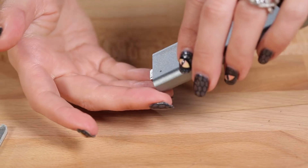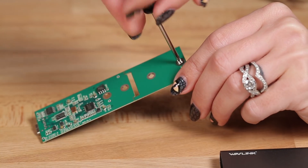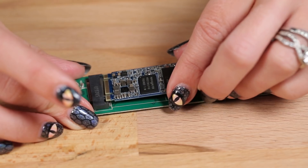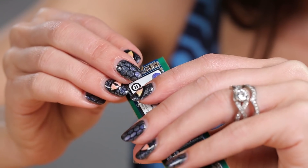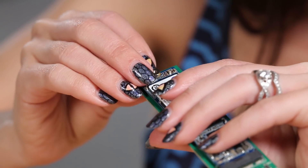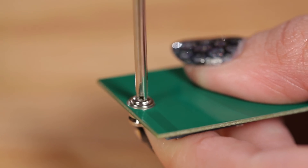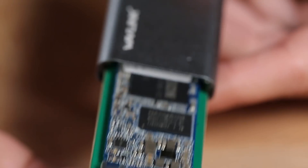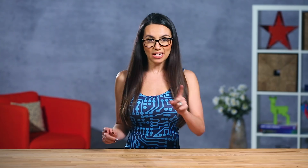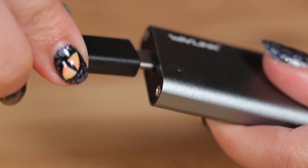Then you can slide the internal carrier out of the case. Here you'll find the internal interface electronics and mounting points for the drive. Next, plug the SSD into the enclosure. This process will differ based on manufacturer, but typically you will mount the drive with screws on either the bottom or side of the drive. We recommend only screwing it in halfway until you're sure everything's aligned correctly, and then tighten — but not too tight, just finesse it.